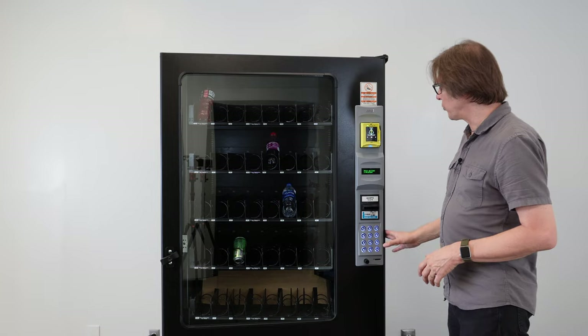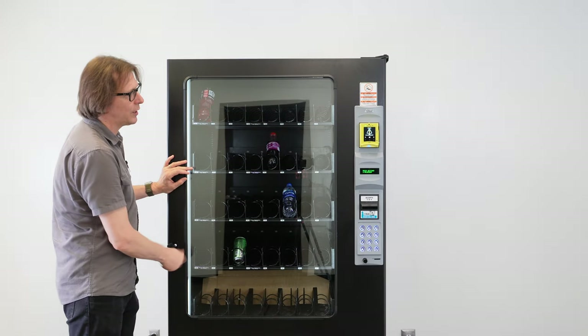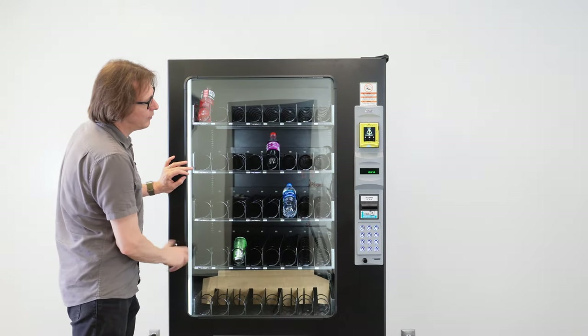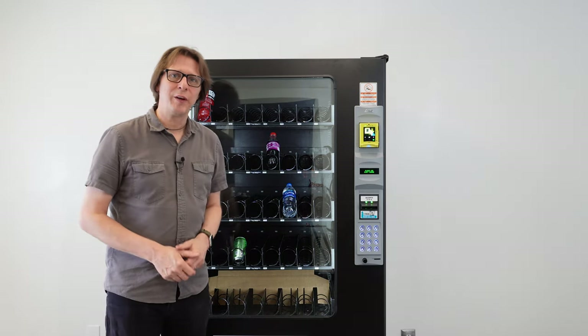When you're done, simply close the door on the machine and that will put it back into sales mode. Turn the T-handle and you'll get a little double beep once it's locked in. The machine is now back in sales mode and you can lock the door up and be on your way.